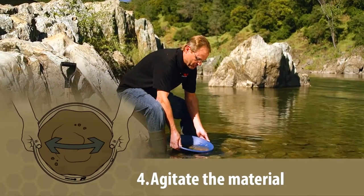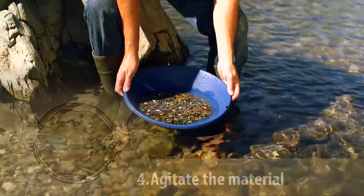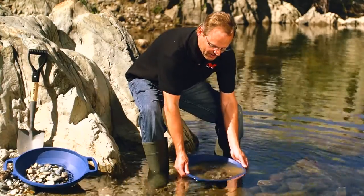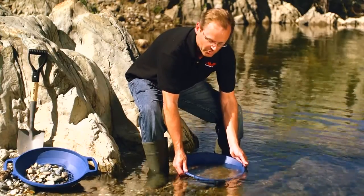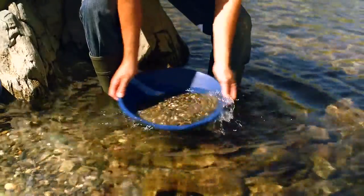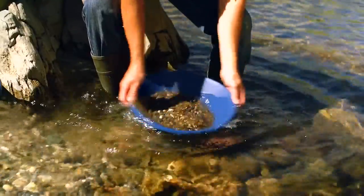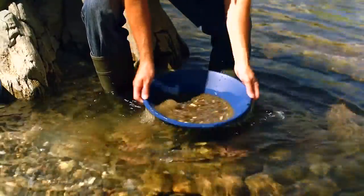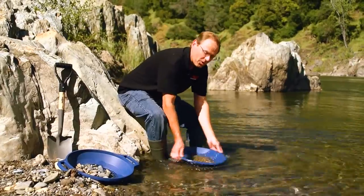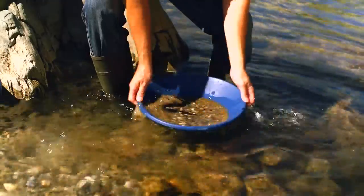Step four is a very important step where we agitate the material in the pan to settle the gold into the bottom. With the pan in the water, large riffles facing away from you and relatively level — you're not trying to wash material out of the pan here — vigorously shake the pan back and forth to settle the gold into the bottom. There are a lot of different styles, but most people simply shake back and forth. The goal is not to get the material out of the pan, but to get the gold into the bottom.